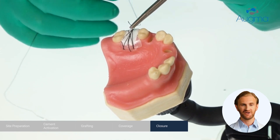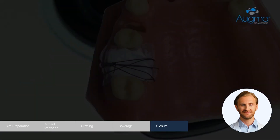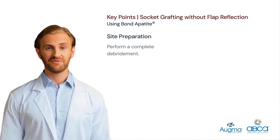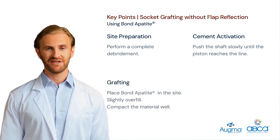This will ensure that the AugmaShield will not fall out. To summarize, here are the key points for the socket grafting without flap reflection protocol. Site preparation: after extraction, make a complete debridement. Cement activation: push the shaft slowly until the first piston reaches the line. Grafting: place the AugmaBond apatite bone graft cement in the site. Make sure you slightly overfill. Then compact with a dry gauze for 3 seconds and add additional compaction with a periosteal elevator. It is not important if the material does not reach into the apex zone. However, it is important that the material is well compacted at the cervical level.